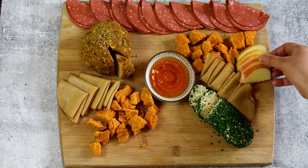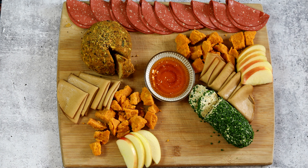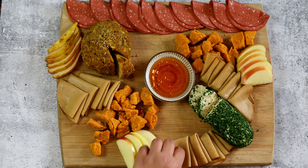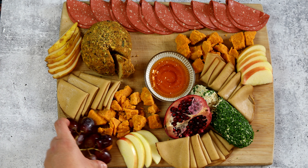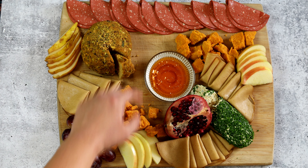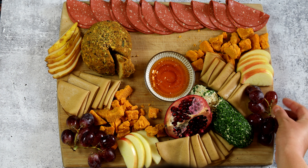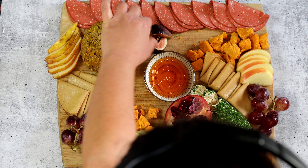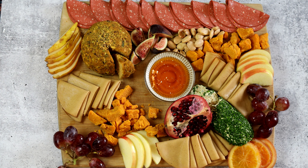After the meats and cheeses are on the board, add your fruits. I like using fruits that are in season, so I have apples and pears here. I also add another line of Tofurkey as well. I like to use grapes and figs too — they're not technically in season, but they just look really good on a charcuterie board. Pomegranate makes a really great addition because it's beautiful and has a nice deep red color. You can also add dried fruits — dried figs are great, and I'm using some dehydrated orange slices with sugar on top.